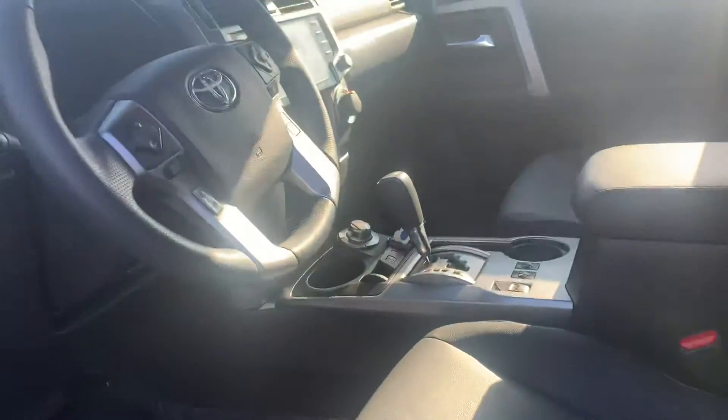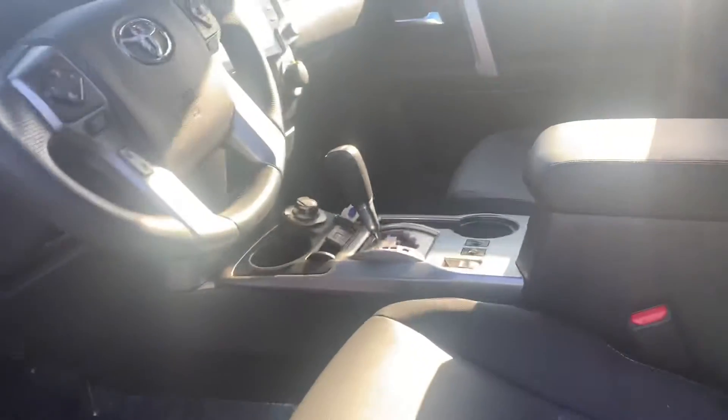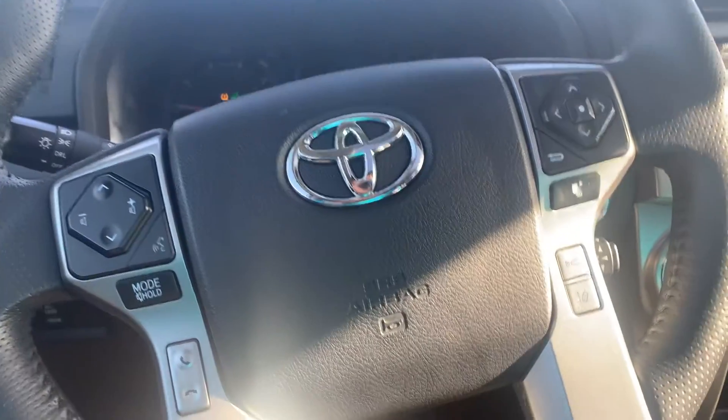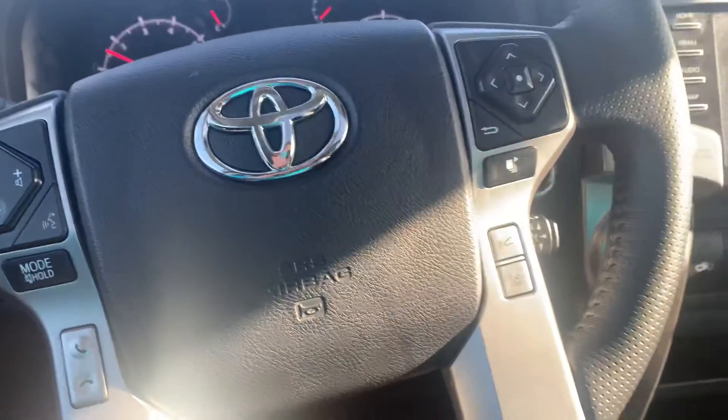Power passenger and power driver seat as well. And heated seats. Climb on in here, give her a nice little start. I'll kick my heated seat on because I'm a sissy.